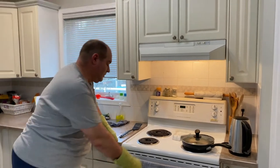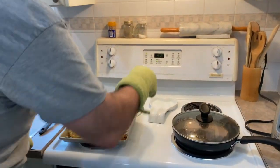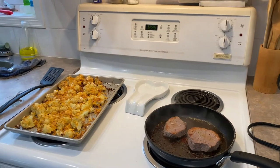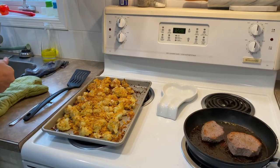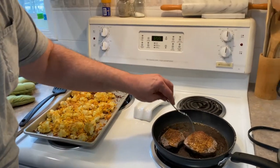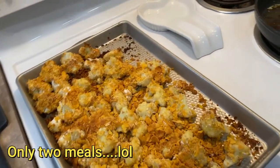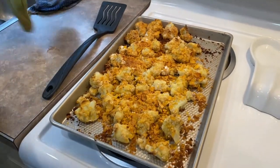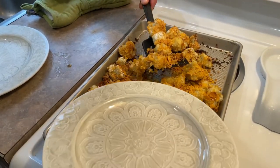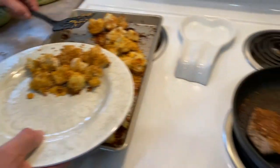It's all done! We are pulling this out of the oven. Look at this — it looks really good! There's the steak done too. So now we'll just plate it. This is a closeup of it. This is going to be like four meals for us.